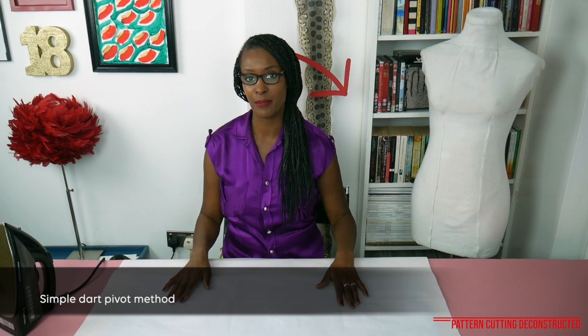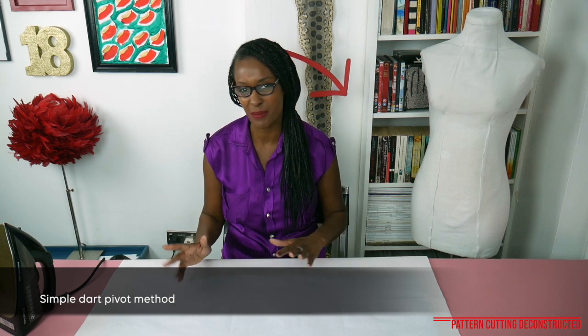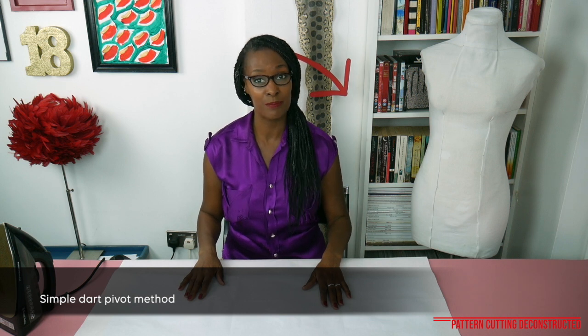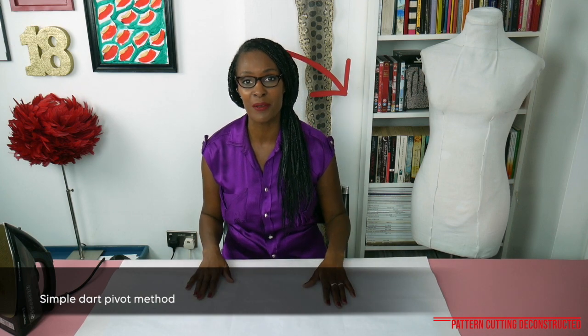I'll show you how to pivot the dart using a simple method. There are two methods in the kit — one is simple and one's a bit trickier — so we'll start with the simple method and then I'll proceed to cut it out and show you a demonstration of me sewing it.